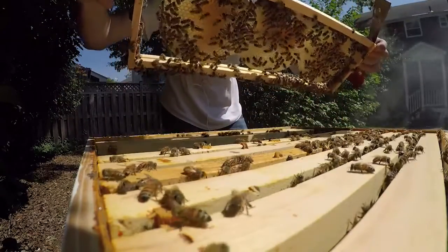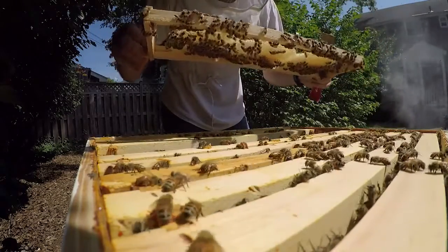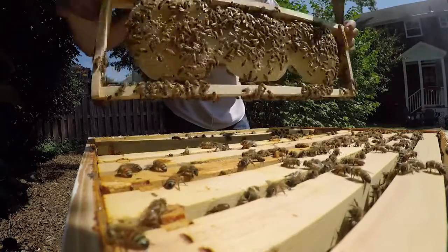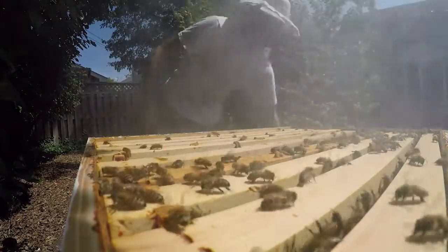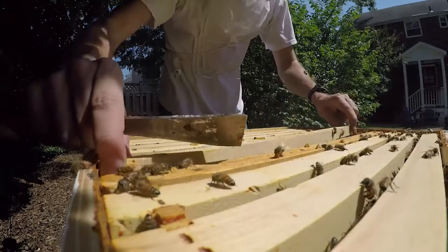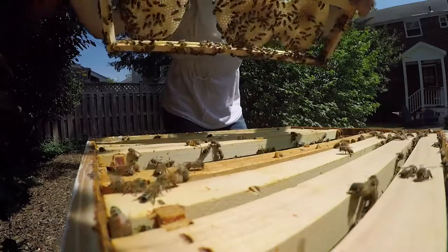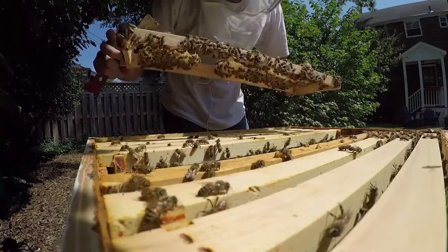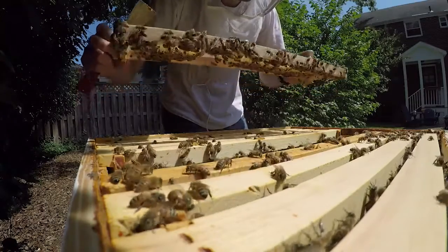This was a frame with no drawn comb on it, and this is all drawn comb by the bees — which is incredible. Here's another frame that had nothing on it last week and now has completely drawn comb and a bunch of pollen stores. Amazing — they're doing an awesome job.